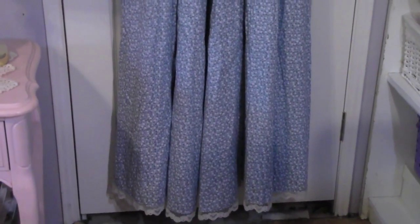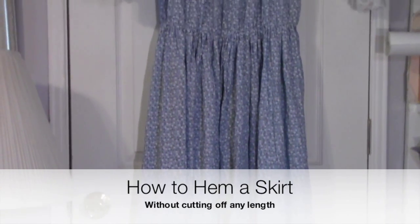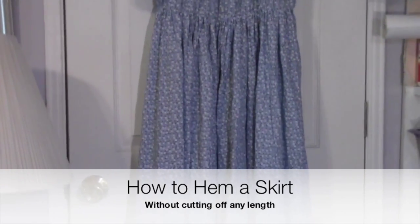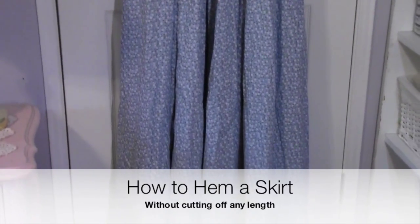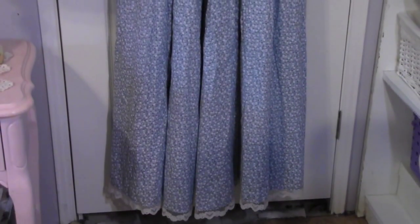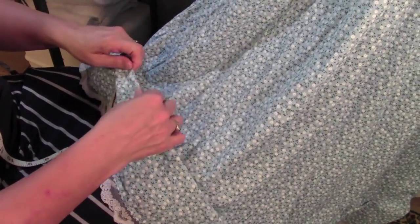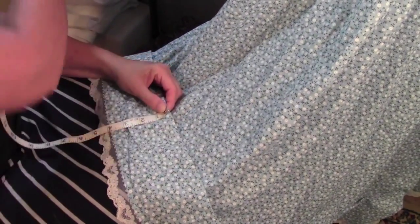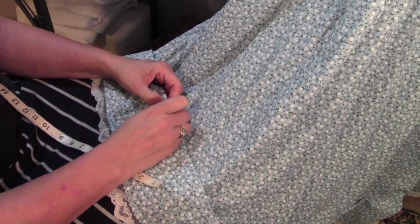My task is to hem this dress — I need to take off 10 inches. Since it's a costume, I don't want to cut off any fabric, so I'm going to shorten it in a way that preserves the full length. To hem a long, full skirt it's best to have the dress hung up high — on a hanger from a door, on a mannequin, or on the person who will be wearing it.